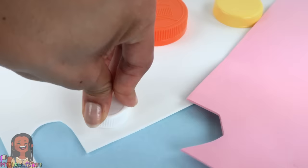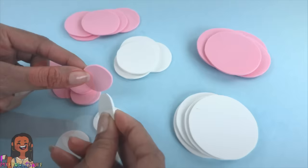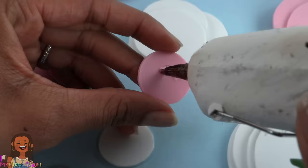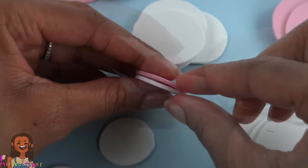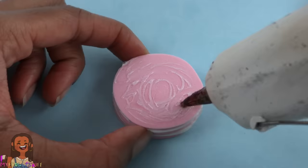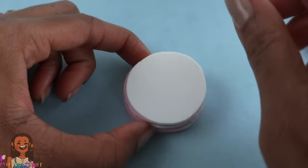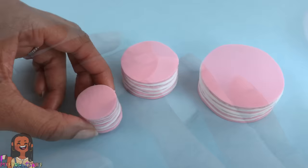Take three different sizes of bottle caps and press them into the foam to make an indentation, then cut them out to make circles. Repeat to make many — I cut five pink and four white in each size. Stack and glue them every other color using hot glue, firmly pressing the two layers together. I want good coverage but not too thick, otherwise you'll see a clear layer between the layers.